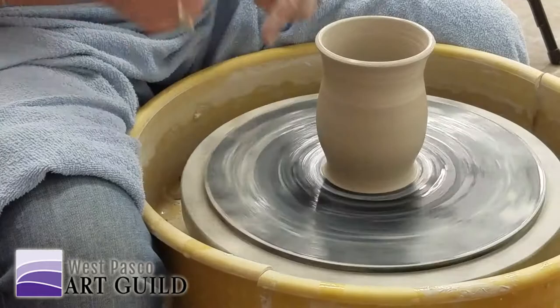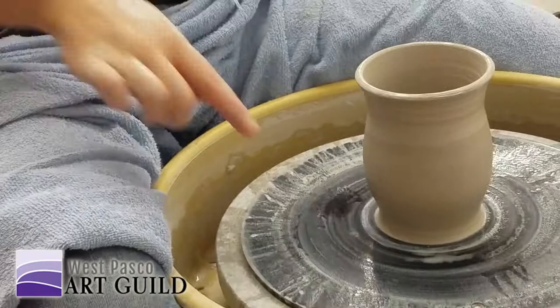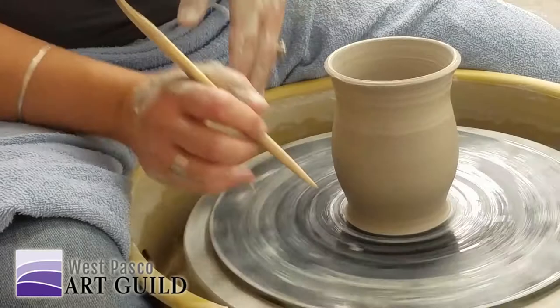If I were to cut that off the wheel right now, it would look just like your pots — everybody's pots. It comes down and it has this little flare right here, so I want to get rid of the flare. Hold it like a pencil, and I'm imagining what that line looks like as it comes down.